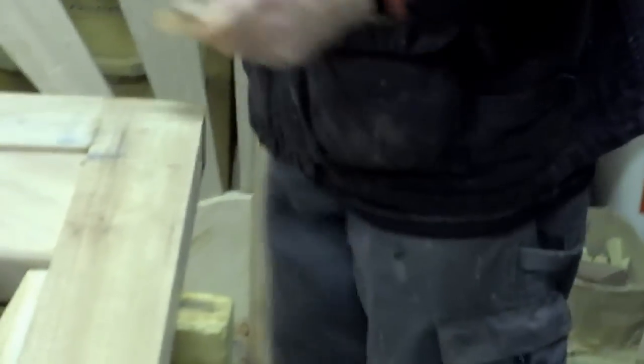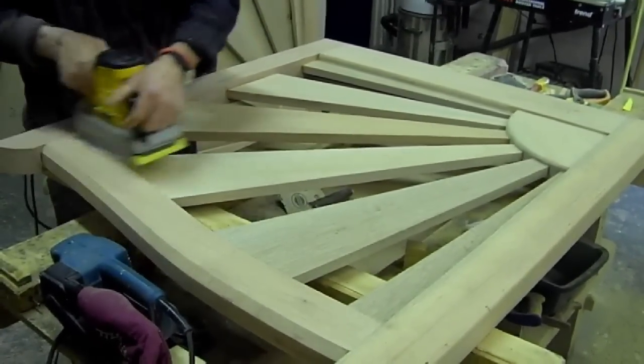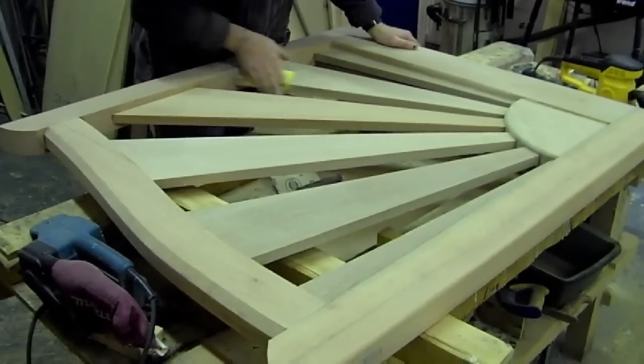The following morning the wedges are then cut off. The gates are then belt sanded, then sanded again with a finer sandpaper, before the arises or sharp edges are removed by hand.